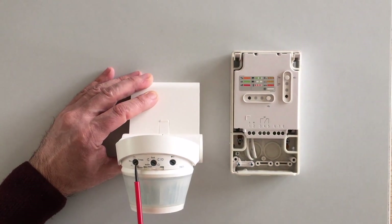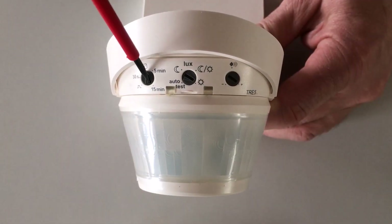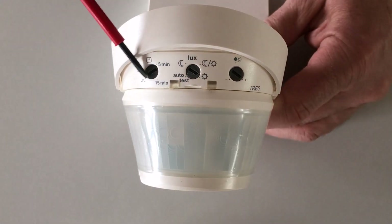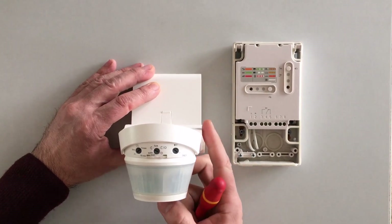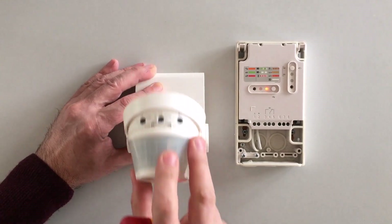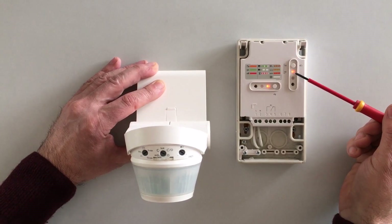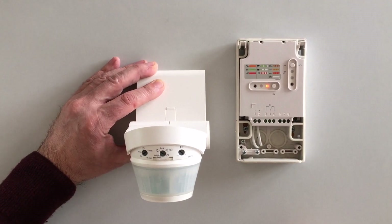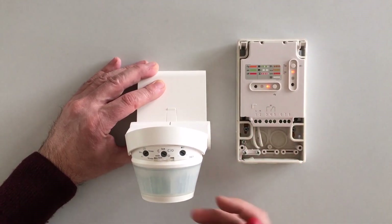The second step is to set up and associate the two sensors. First, change the position of the potentiometer into impulse mode. This means that the detector sends a run command to the receiver at each detection. Press CFG to start the configuration. Press and hold the function that flashes red, then release it to validate. When CFG stops flashing,